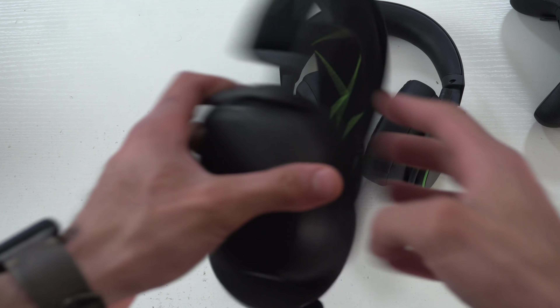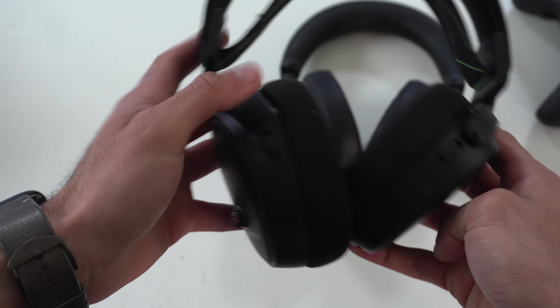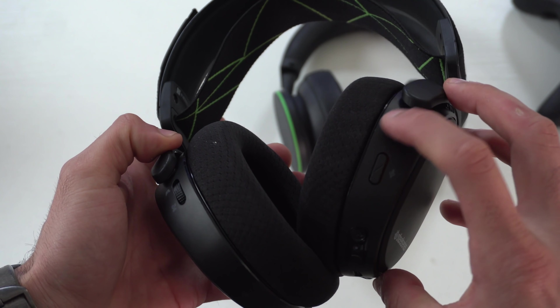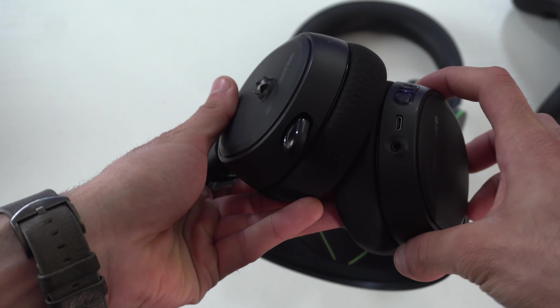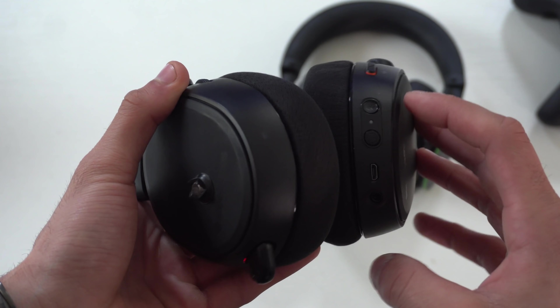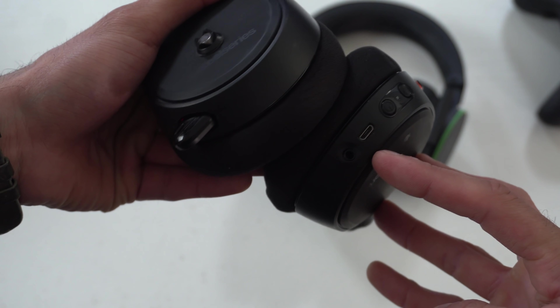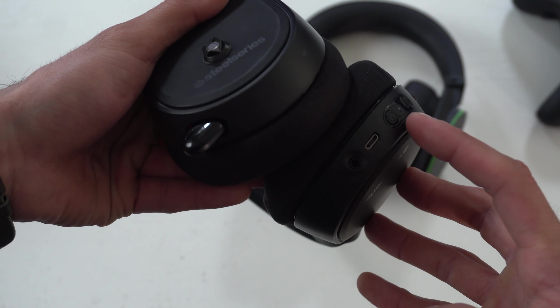Moving along to the SteelSeries — it also has knobs here to adjust the party and game chat mixer as well as the overall volume level. There's a mute button if you want to quickly mute it, and two buttons down here: one to quickly turn on Bluetooth mode, and of course the power button underneath.